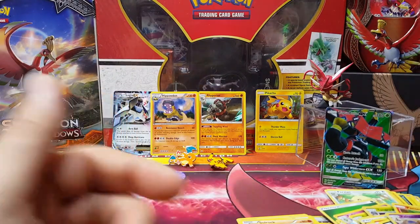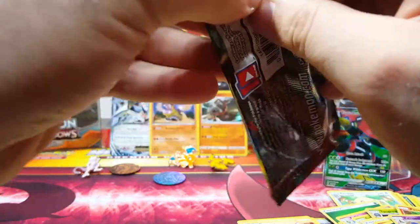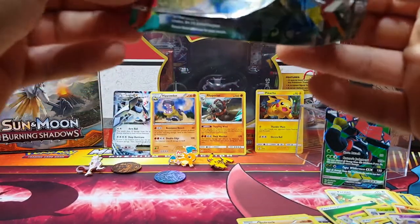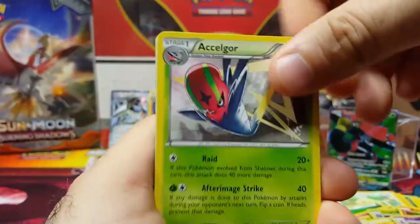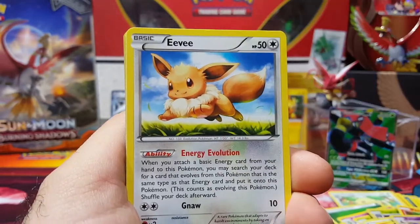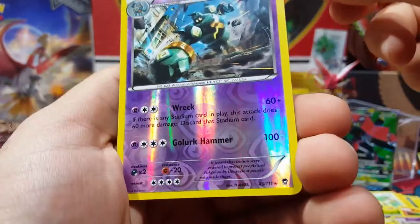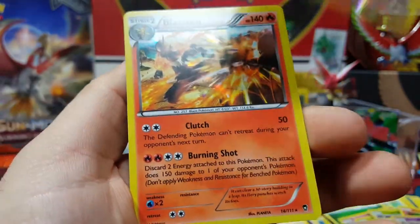Last pack, guys — Furious Fists. Last time I did pull a Lucario secret rare out of this, which was pretty awesome. Let's see: Pancham, special energy — I love that Eevee, cool artwork on these. Lickitung, Torchic, Golurk — that's a reverse rare actually — and a Blaziken holo. That's cool. We ended up with a nice holo and a reverse rare to close it out.